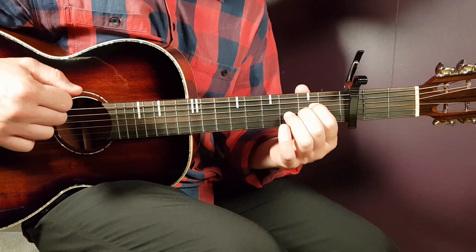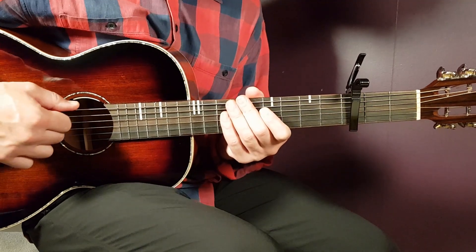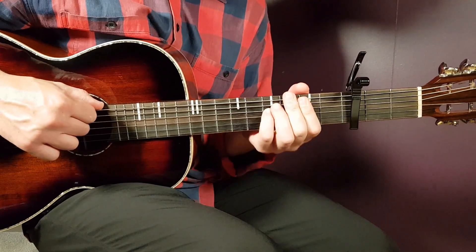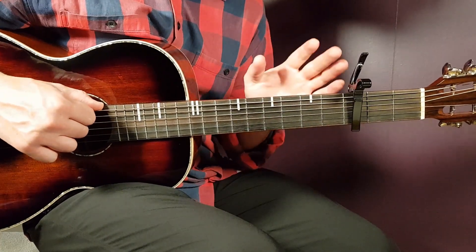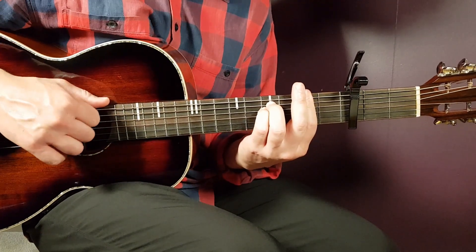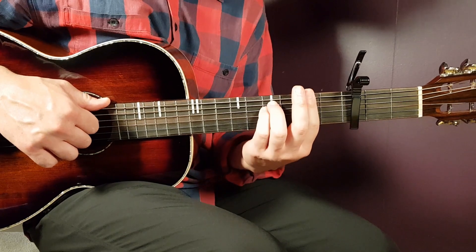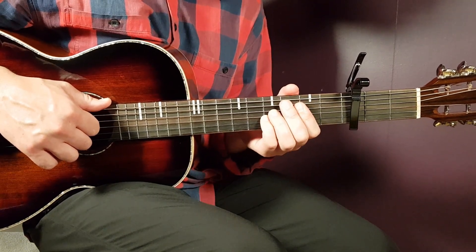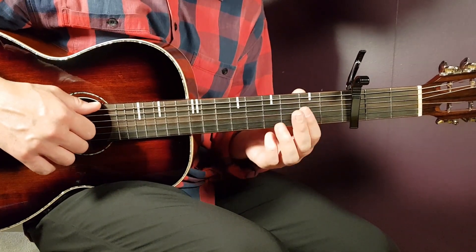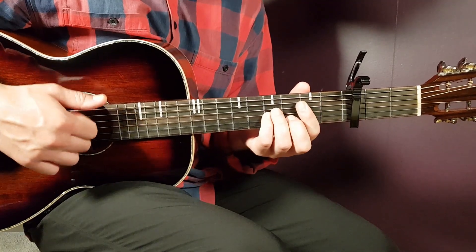That takes us to the chorus. It's very reminiscent of the verse play and has different rows. The first row goes F sharp 1, B sus 4, F sharp 1, and B sus 4 — played for two rounds. So F, B, F, B is one round, and then you play it again.